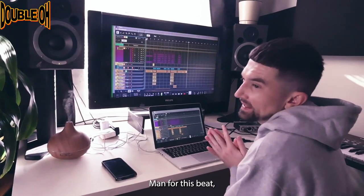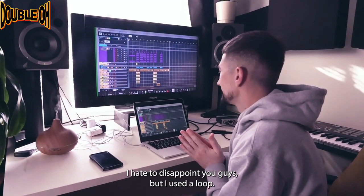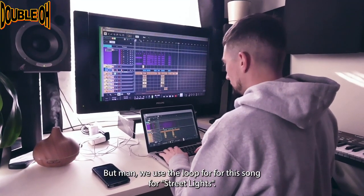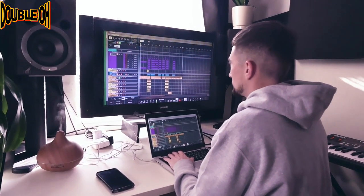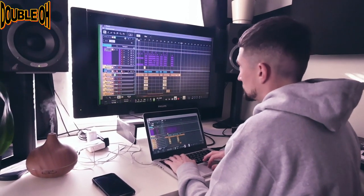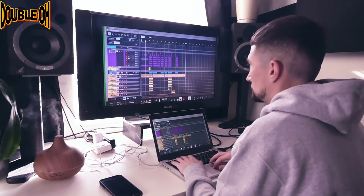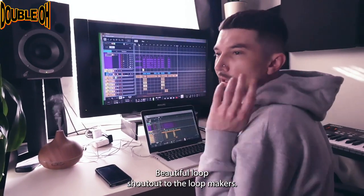For this beat, I started with the loop. I hate to disappoint you guys, but I used the loop. I always feel like I'm cheating when I use the loop, but we used the loop for this song, for Streetlights. It sounds like this. Beautiful loop, you know what I'm saying? Beautiful loop. Shout out to the loop makers.